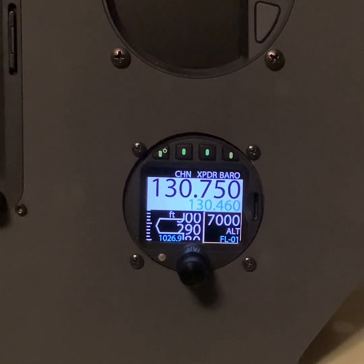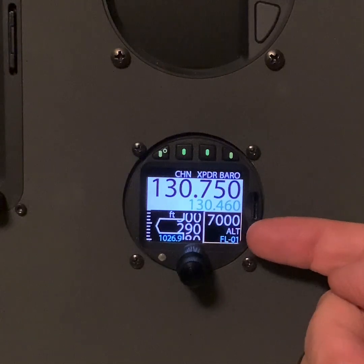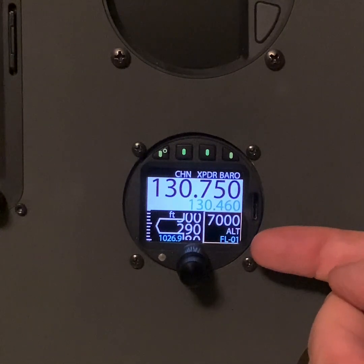Let's look at the transponder. Currently we're showing 7,000 in ALT at flight level 01 — well, that's because we're sat in my house, so we're not very high. But we're approaching the Oxford Kidlington zone, and they want us to squawk 2550.